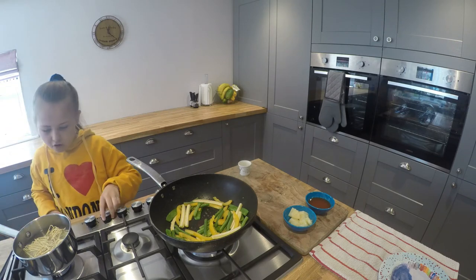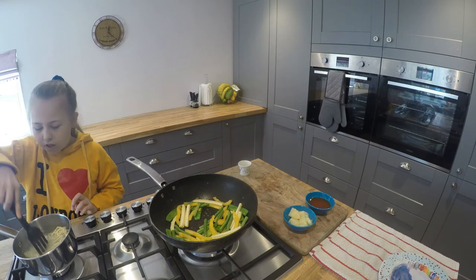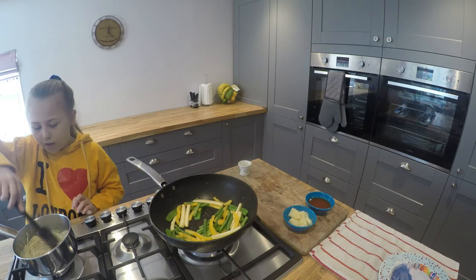Turn off the heat. These will need around 4 minutes to cook.